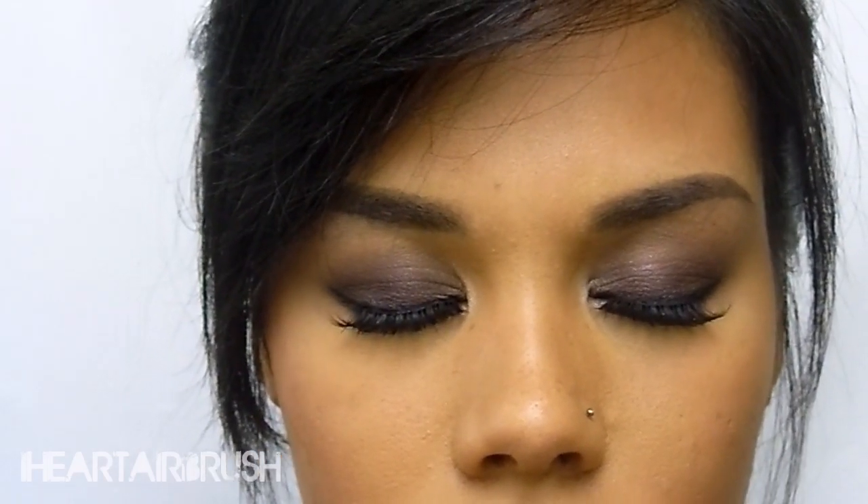Guess who got their hands on the new Urban Decay Naked Smoky Palette? Yep, I did! Today I'm going to be showing you how to get this beautiful smoky eye on top of this flawless airbrushed face using the new Urban Decay Naked Smoky Palette and my favorite, Zainara Airbrush Makeup. So if you are interested in how to get this look, please keep watching.